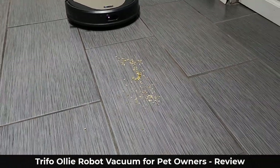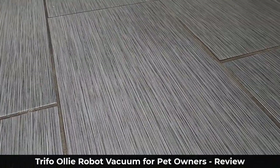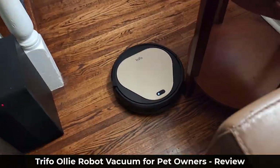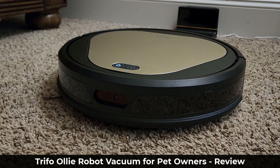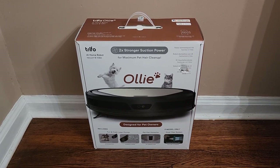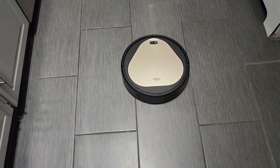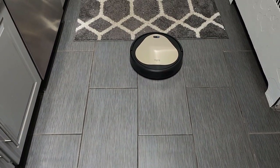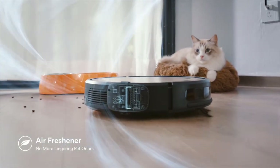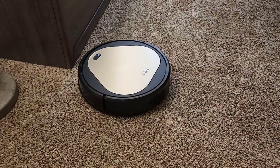Hey guys, Sock here from Socky Tech It, and in today's video we will be talking about the Ollie Pet Vacuum. This vacuum is made by Trifo, which is a powerful vacuum designed especially for people that own pets, as it does have some enhanced capabilities for pet cleanup and pet owners. In this video I'll be talking about what sets this vacuum apart from other pet vacuums and showcase some of its features, such as its object avoidance capabilities using its 3D depth mapping system, its pet friendly design, its air freshening attachment, and much more — so you can decide if it is the right one for you. Let's dive in.